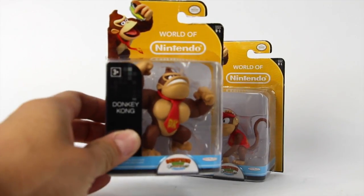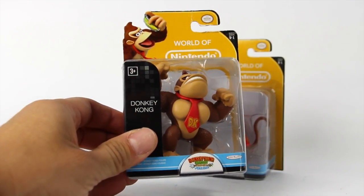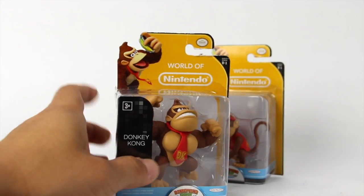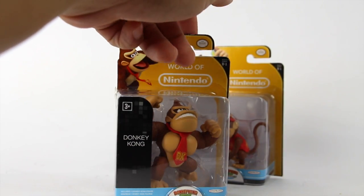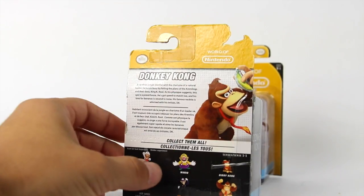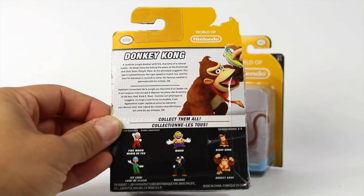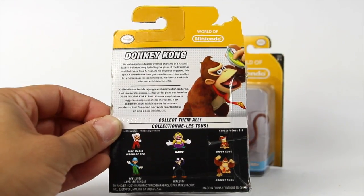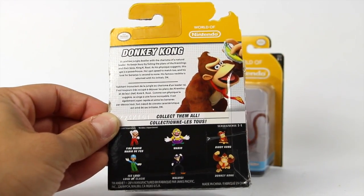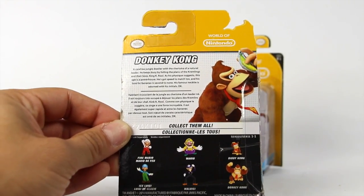Packaging on these are pretty nice. You can see this one here is Donkey Kong — it just reads 'Donkey Kong' right there in the front of the package. It says 3+. You got a cool image of Donkey Kong right there, and then it says Tropical Freeze. You also got Ice Luigi, Fire Mario, Wario, Waluigi, Donkey Kong, and of course Diddy Kong on the back.